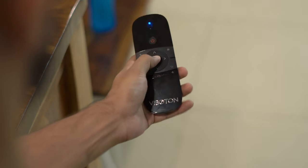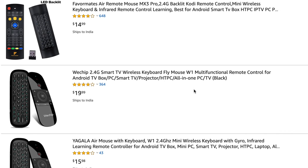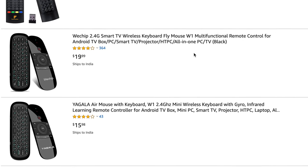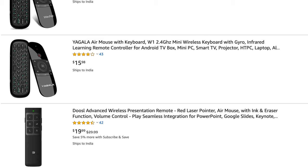It even works on computers, which I didn't really expect, but it might come in handy if you're connecting your computer to a projector or a bigger display. Since there are many air mice made by different Chinese manufacturers, there's no way to be a hundred percent sure. It worked for us, but I highly recommend checking reviews before buying.